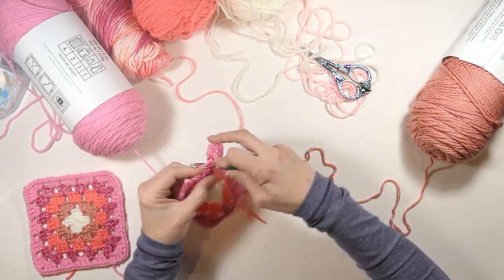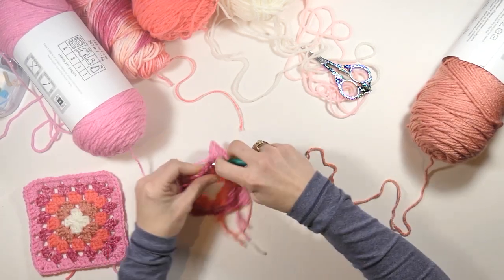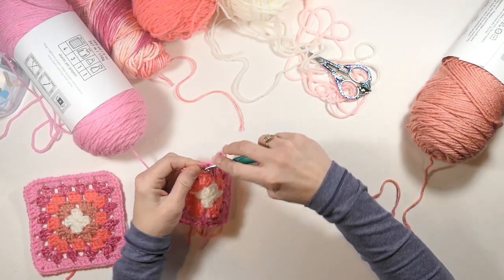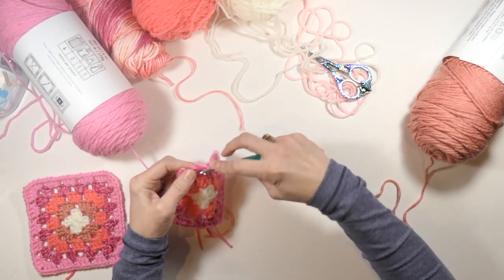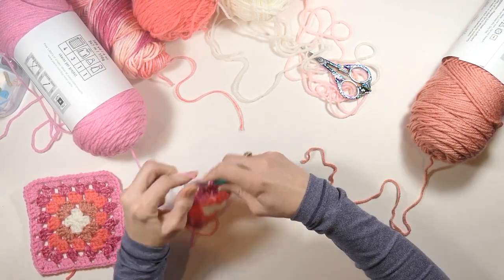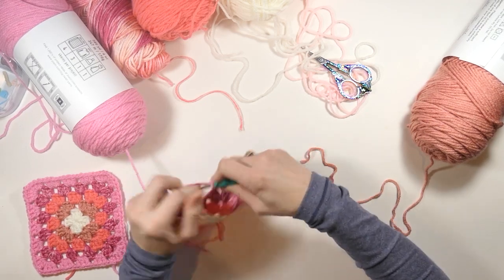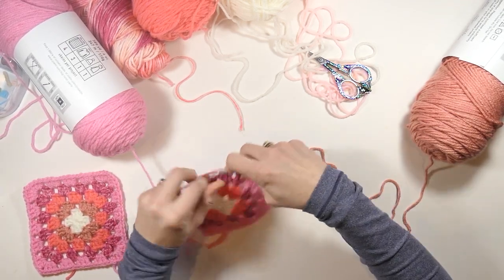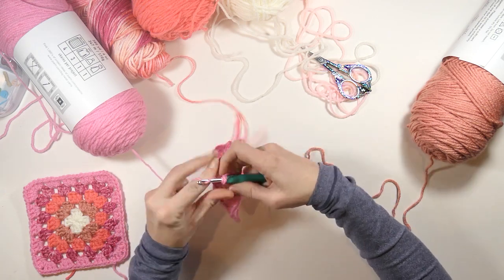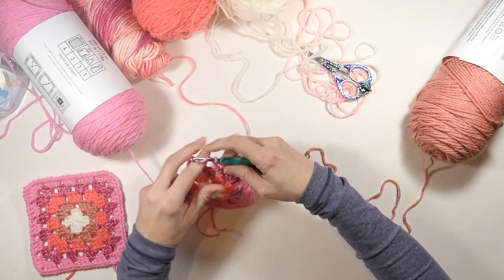We're going to chain one and do three double crochets in that chain one space. Then chain one again and do three more double crochets in that chain one space. And guys, if you like what you're seeing, please consider subscribing to my channel — it would really help me out and I would really appreciate it. Now chain one again and do three double crochets in that chain two space. Then chain two and do three more double crochets in that chain two space. Now chain one and do three double crochets in that chain one space from before.